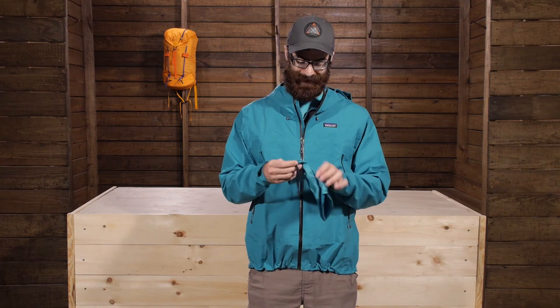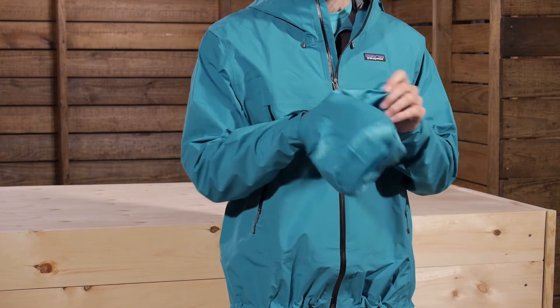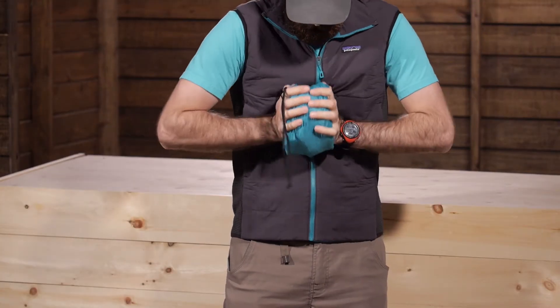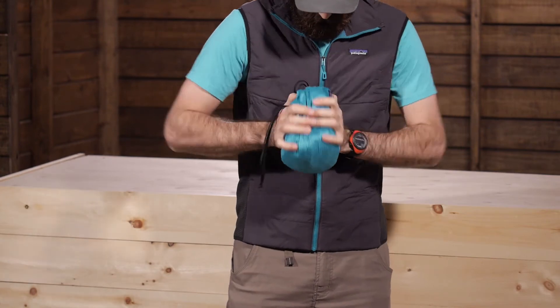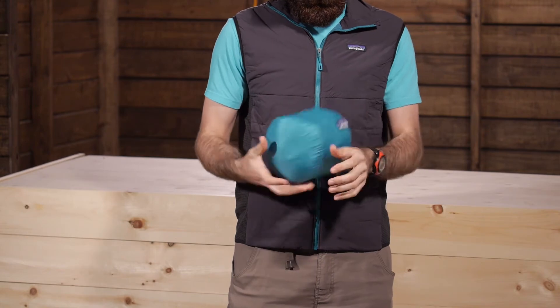A neat feature that Patagonia includes with the Cloud Ridge Jacket is an included stuff sack. This jacket won't reverse on itself or pack into its own pocket, but Patagonia does include a really lightweight stuff sack so you can stow it away quickly and easily, throw it into your pack, and have it at the ready if you need it. A really smart and convenient included accessory.